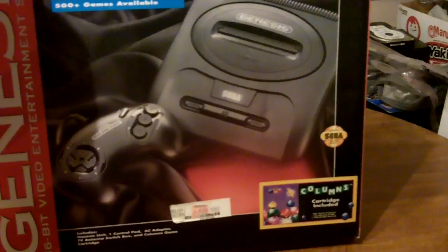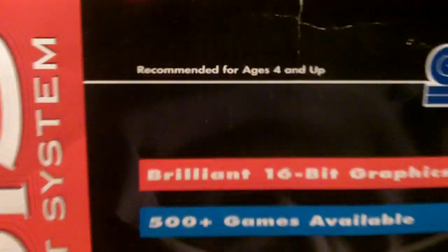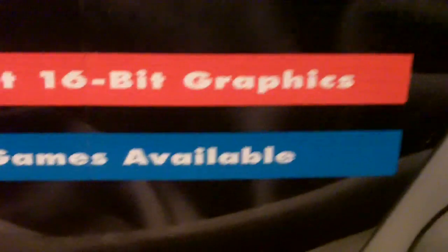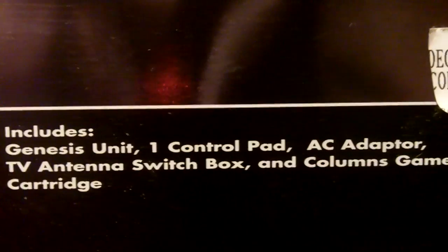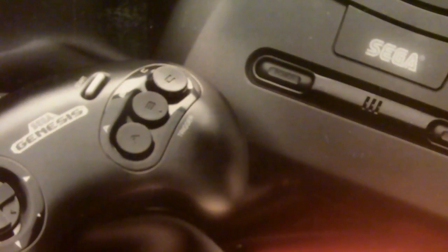Here's the front of the box. If you notice down here: Columns cartridge included. Recommended for ages 4 and up. 500 plus games — well, that's how you know this wasn't a release system. Comes with Genesis unit, one control pad, one AC adapter, one TV antenna switch box, and Columns game cartridge. That's right — this didn't come with AV support.